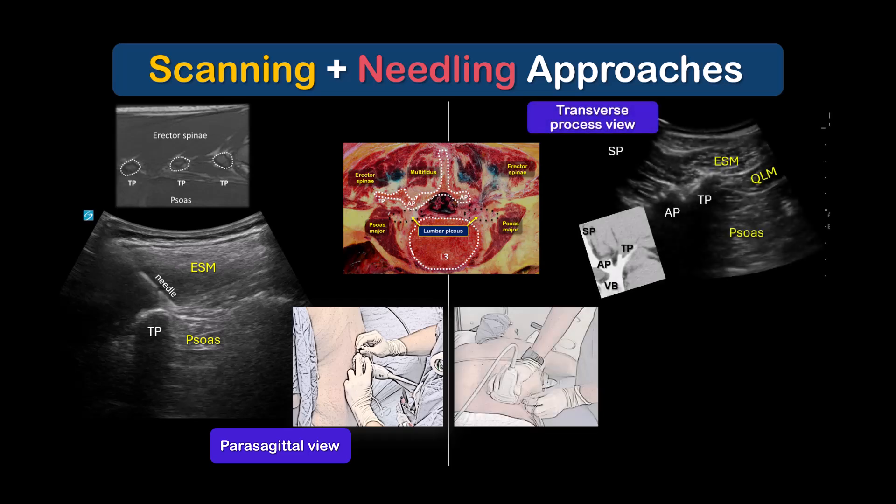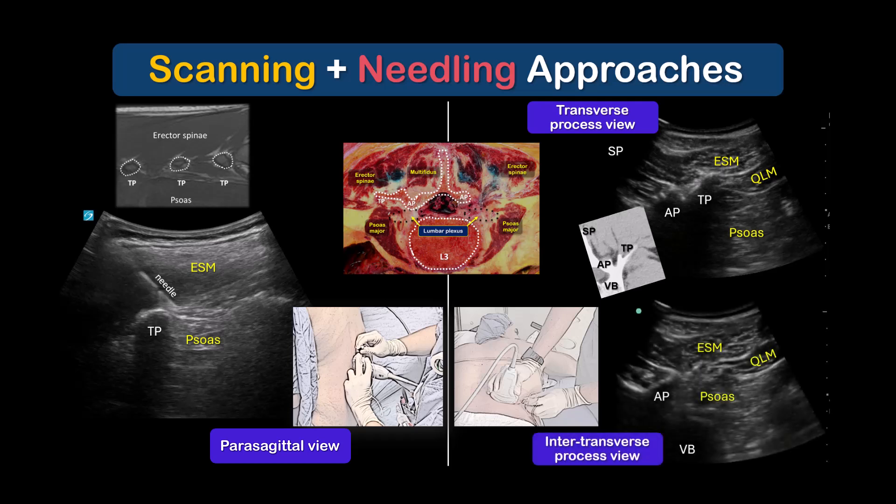The second is a transverse view of the transverse process and the intertransverse plane between erector spinae and psoas muscles. Note that sliding the probe slightly cranial or caudal into an intertransverse process view often provides a clearer picture of the boundary in the plane between erector spinae and psoas major muscles, which is the target of injection. This is therefore the view that I would tend to recommend, with an in-plane needle approach in a lateral to medial direction.